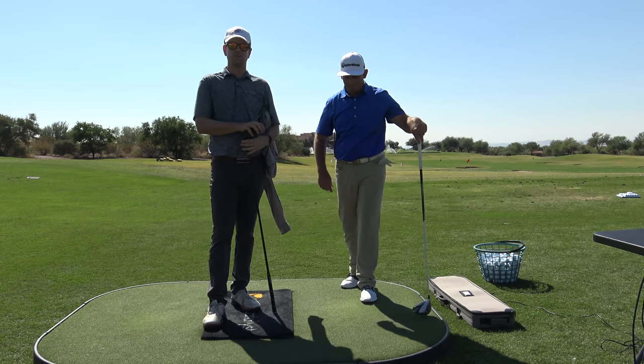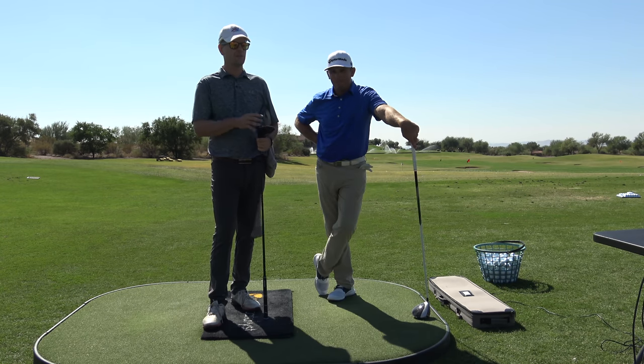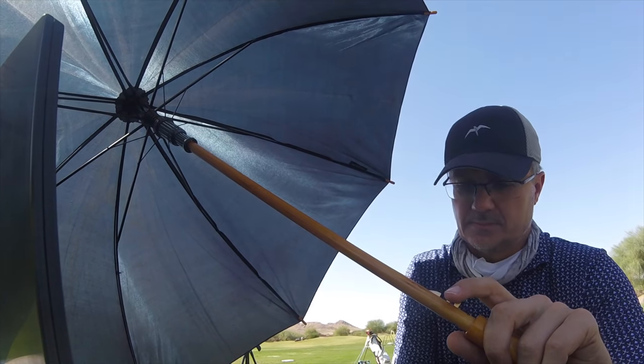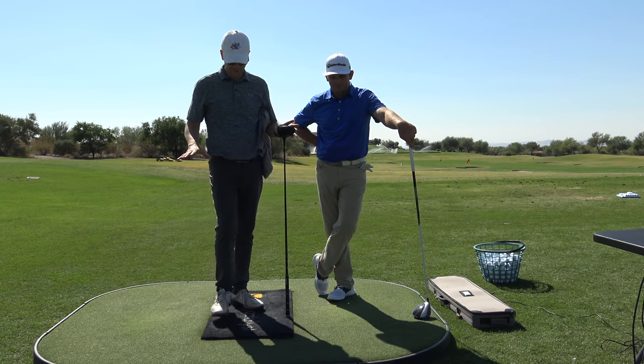Hey everybody, thanks for watching. I'm out here at Superstition Mountain Golf Course with Dr. Scott Lynn, who is over on the computer on the GoPro and Milo lines, and we have the swing catalyst plate.